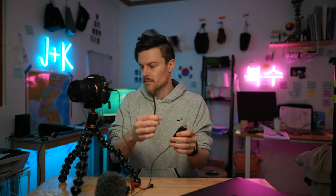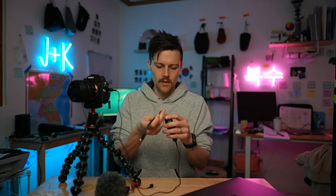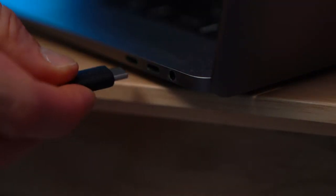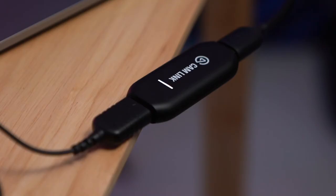Then take your Cam Link. If your computer has a USB port, you can just plug it right in. It can be a bit awkward, so you might want a USB adapter so it's a little bendable and you don't break it. Plug it into the USB-C, open your laptop, plug your capture card in, and turn your DSLR on. If your Cam Link is lit up, that means it's working.